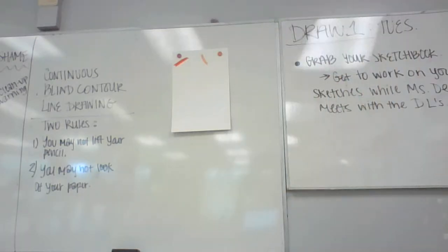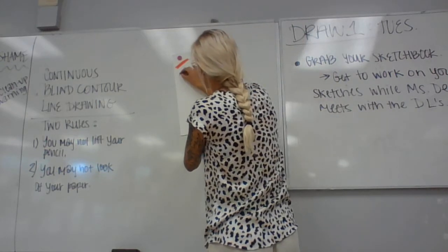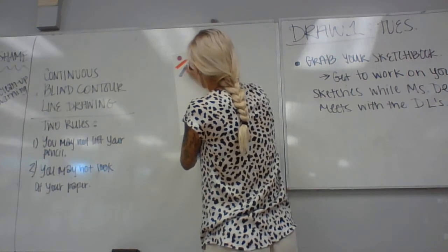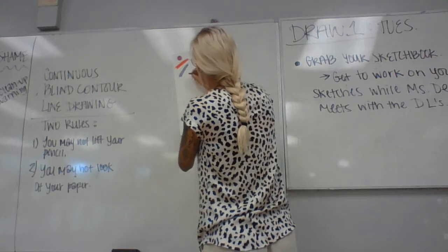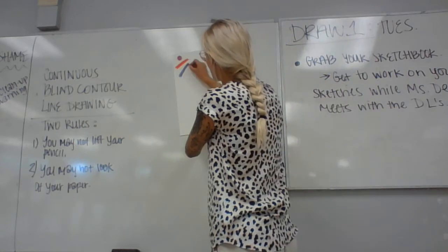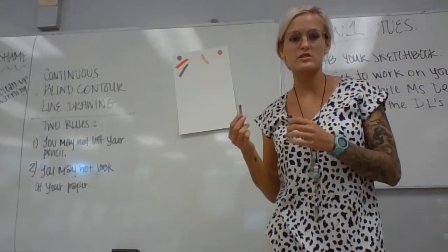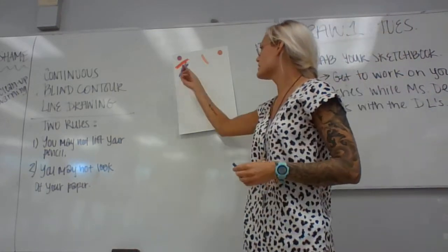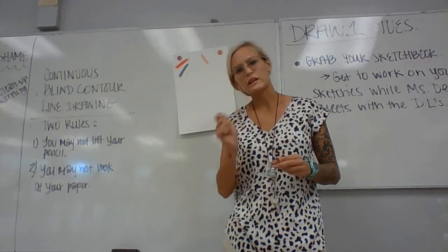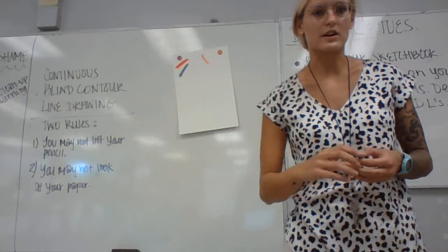Next is color mixing. I like to use blue and red for this demo because it makes a nice color. Mix two primaries together and you get a nice purple color. Make sure you don't draw super big boxes, but I kind of want you to fill up whatever boxes you do draw. Smaller boxes are fine, as long as you can fit it all in the square.